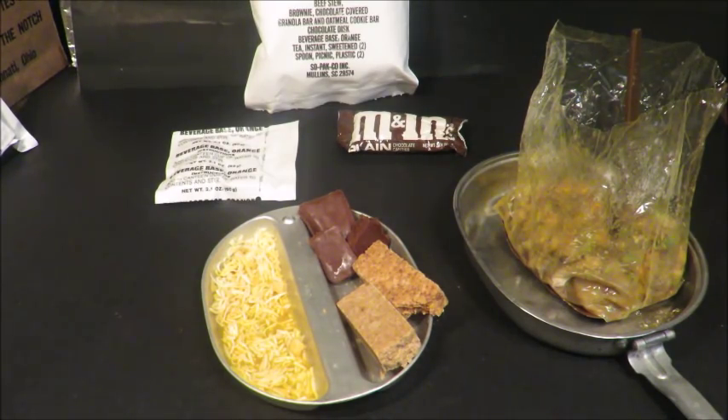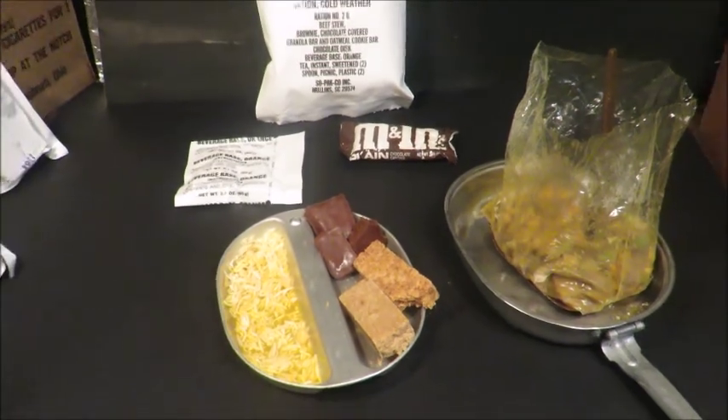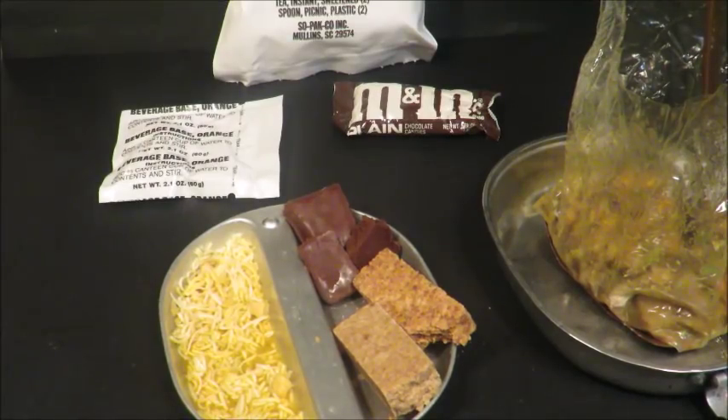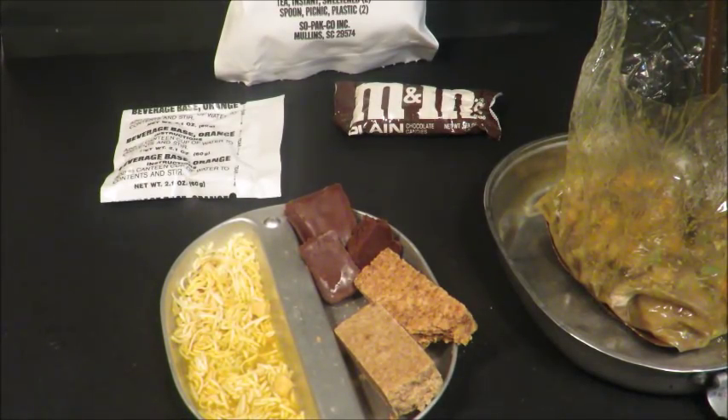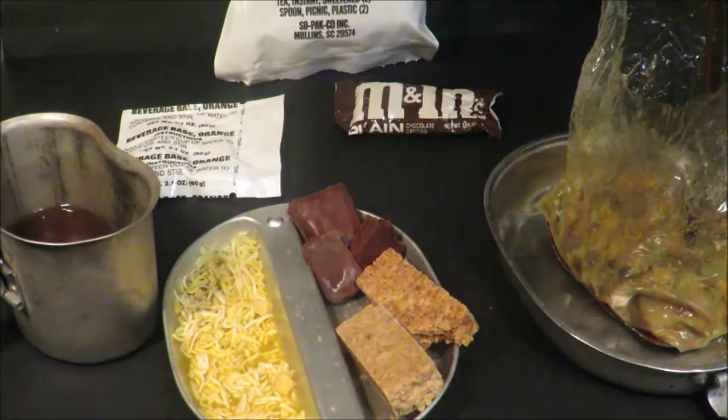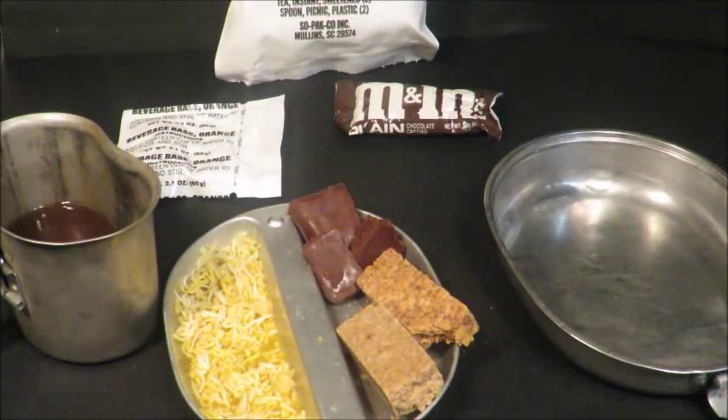So when I say I ate a 1977 chicken stew, I'm just guesstimating — it could have been a 78, 79, or 76. But I ate a chicken stew from around '77, and there was something wrong with it and I got really sick. Like, you know, ralphing it up in the bathroom about two hours later, sweating it out. There was just something wrong with it.